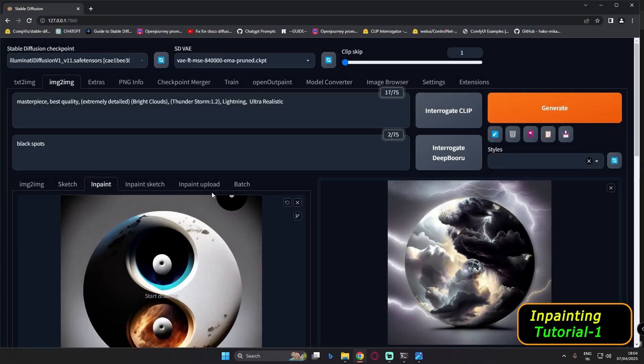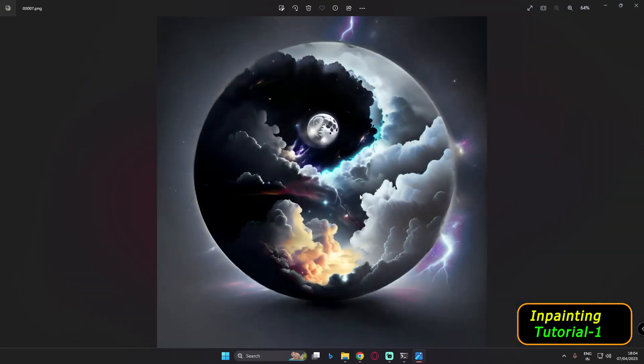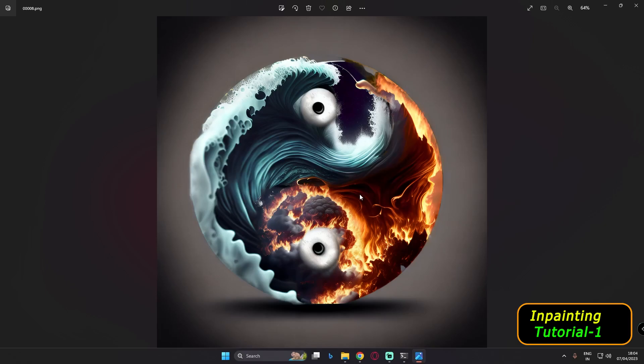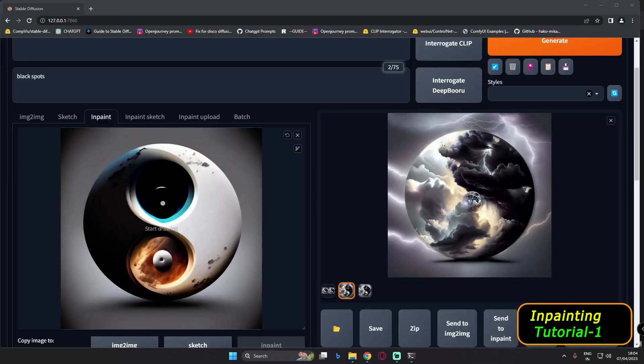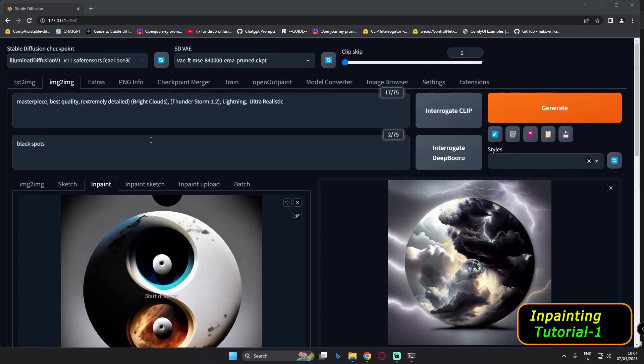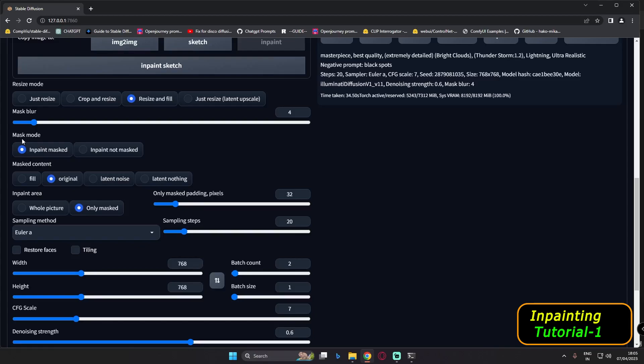Hey guys, welcome back. In today's video I'm trying inpainting — this is my first ever full video on inpainting. I was just trying to learn inpainting, converting images like this. These are images I inpainted yesterday and got some great results. In this video we will try to inpaint this image. I am using the Illuminati diffusion model, a normal 2.1-based model, not a dedicated inpainting model. Most of the settings we'll use today are on mask mode: inpaint mask, and at the end we will use inpaint not masked.